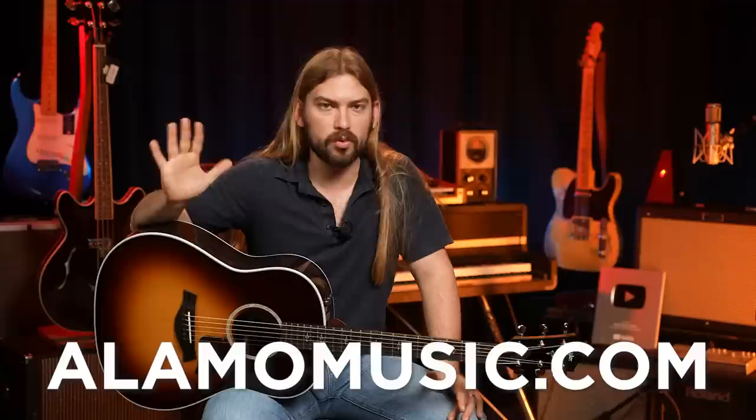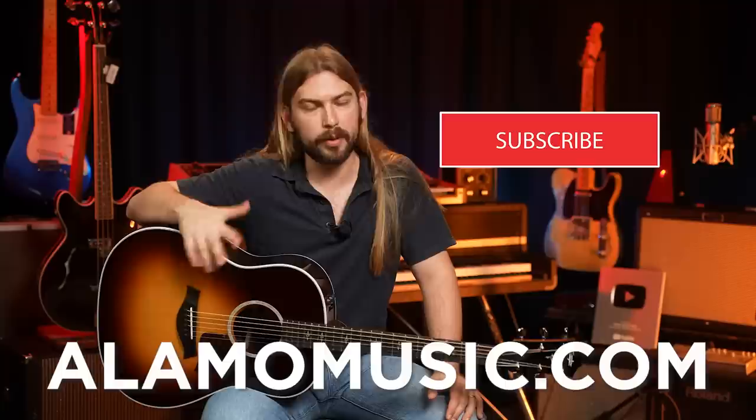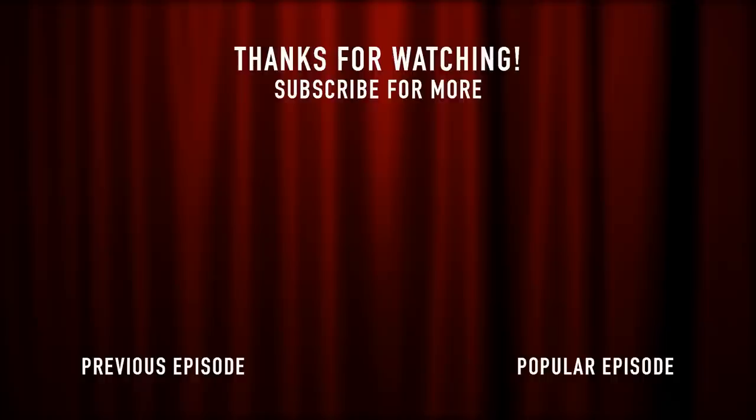I'm excited to see the new 414 CER and 412 CER. I don't anticipate them being much different from the ones I've played quite a bit. But you never go wrong with a tobacco sunburst top on a very classic-looking acoustic guitar. Please let me know what you think. If you want to learn more about this or any of the new Taylor introductions across the 500, 700, or 400 series, it's going to be on alamomusic.com. We try to keep pretty much everything in stock. Go to alamomusic.com to learn all the specs, place an order, or ask any questions. We'd love to help you find the right guitar for you. We'll see you next time.